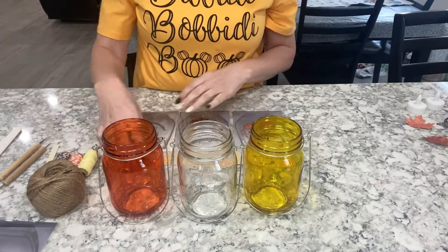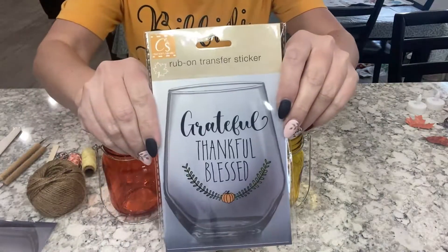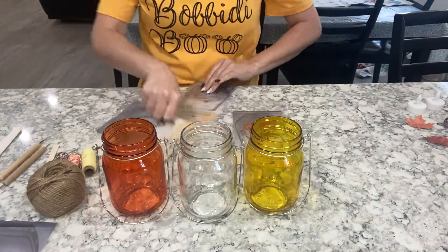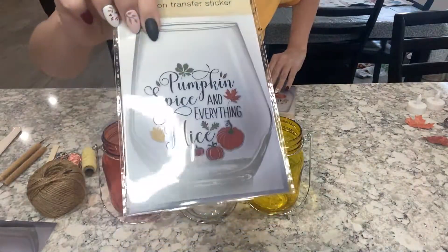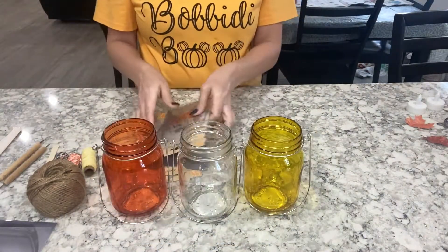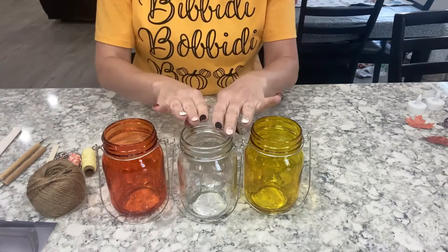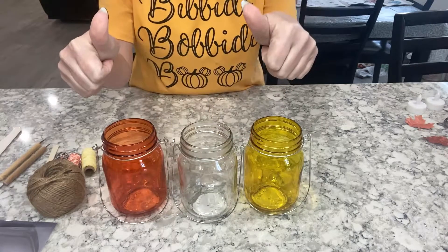For this mason jar project, you're going to need these awesome rub-on stickers. As soon as I saw these I knew I had to do something with them. I saw the rub-on stickers first and then I was like, okay I'm gonna do something with them, and then I found the jars and oh my gosh I was excited.